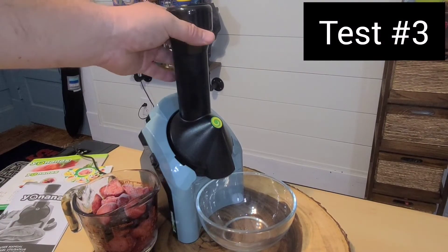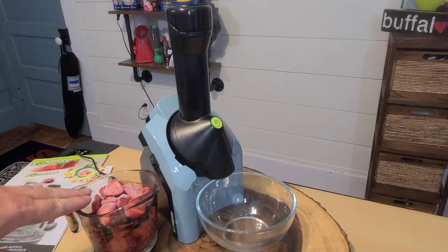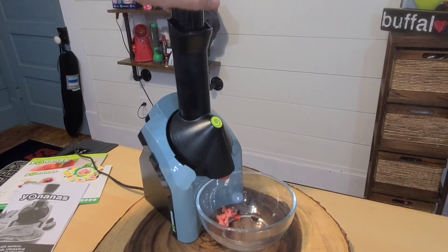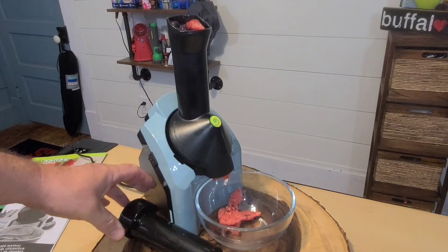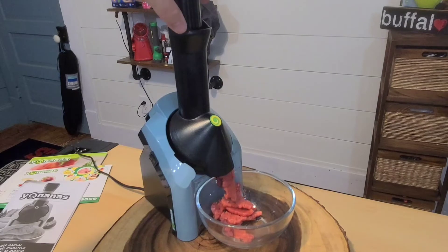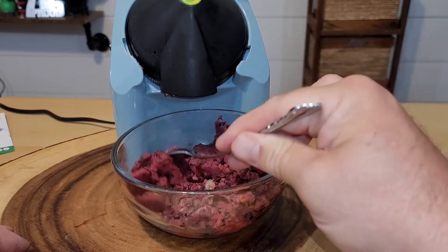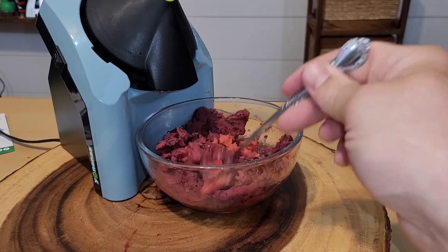Next up, we are going to try the sorbet feature. I just took all of the removable pieces out of the dishwasher so we are all ready to go. I have two cups of frozen fruit — strawberries and blueberries. We're adding the fruit in down the chute. Some of it just came right out the end, not even shredded. As I've been doing this, it does take some effort pushing the plunger down. Just about finishing up our two cups. This is more icy, probably because it doesn't have the bananas to make it creamy — so this is definitely more of a sorbet. It is the exact consistency of a sorbet. It tastes good, but I kind of like the bananas mixed in with it.